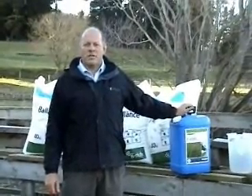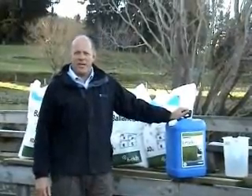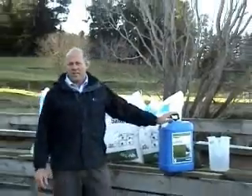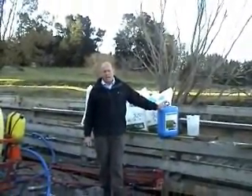Afternoon fellas, we're here in the Canterbury High Country to put together the Les End Brew. We've got 12 litres of Les End here along with 160 kilos of urea that we're going to stick in this 800 litre sprayer, and we're going to mix it together so that she's ready to spray.